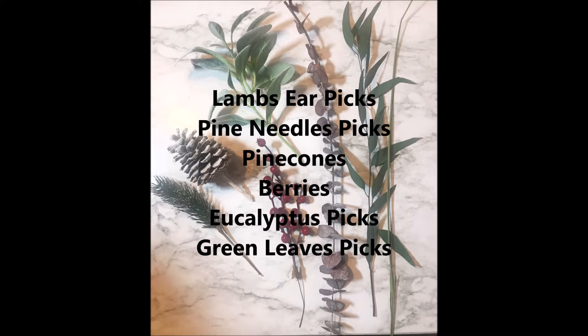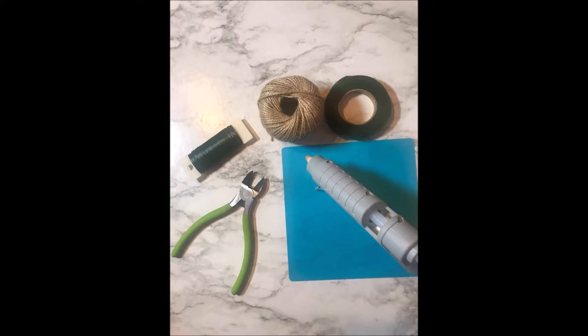These are the materials I used and the tools that I needed to be able to make it.